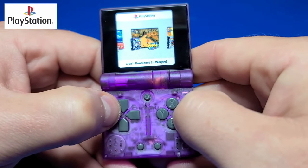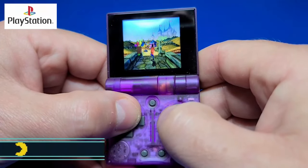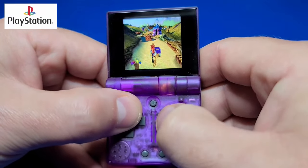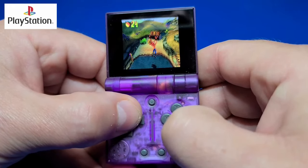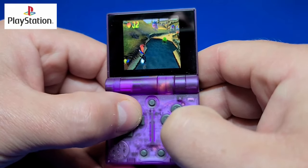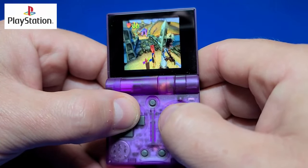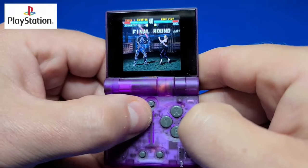And lastly, on the PlayStation, Crash Bandicoot 3 worked. And of course I have to throw in a little bit of Tekken 3.